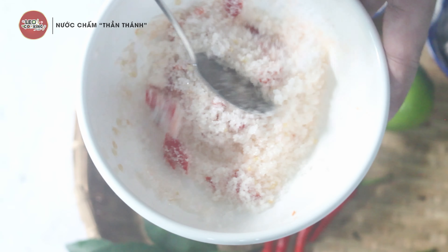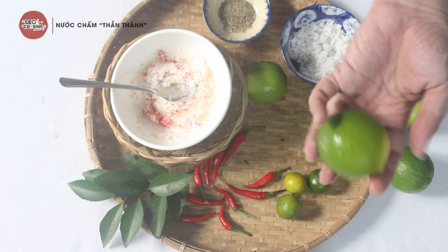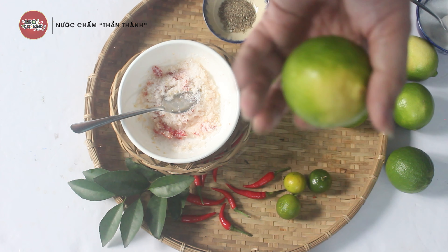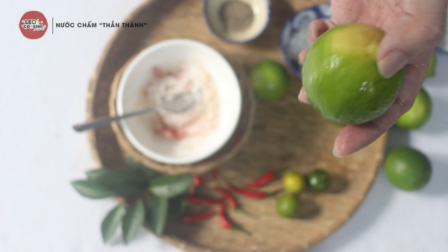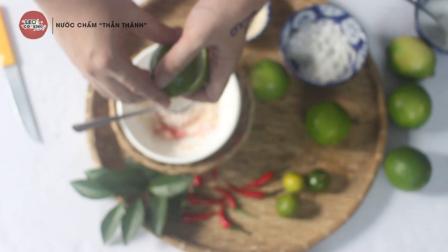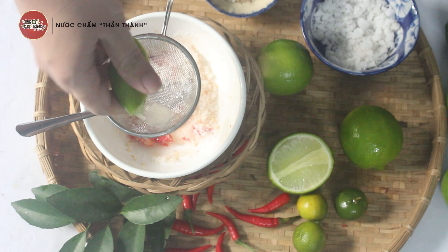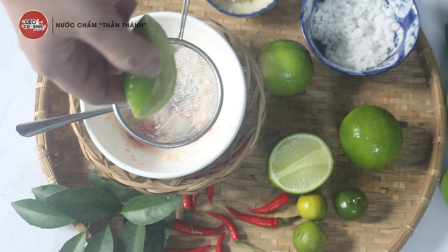Mình trộn lên. Bước tiếp theo quá thơm — mùi ớt, muối nồng mà thơm. Bước tiếp theo là chanh. Đối với công thức này thì mình dùng khoảng 1 trái chanh. Tùy theo sở thích — nếu muốn ăn chua ít thì dùng nửa trái, muốn chua nhiều thì dùng 1 trái rưỡi. Mình thấy có một số bạn rất thích ăn chua, nặn rất nhiều — tùy theo khẩu vị mình thích. Chanh thơm quá! Lưu ý là không cần nặn quá kỹ vì phần chanh mà nặn kỹ quá sẽ bị đắng.